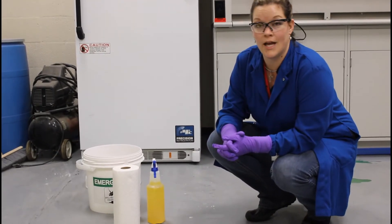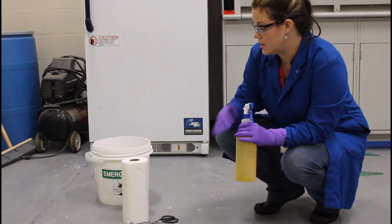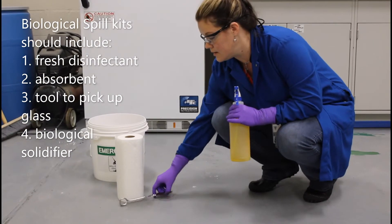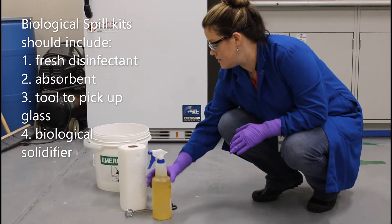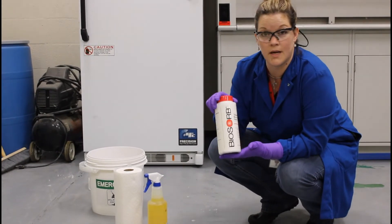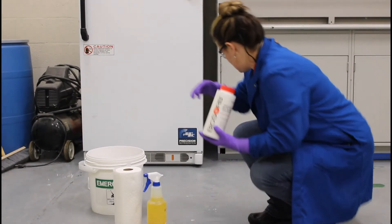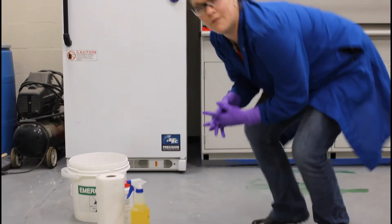If you're working in a biological laboratory, you're going to have fresh disinfectant on hand — that's an essential part of your spill kit. You also need some kind of absorbent material, a mechanical means of picking up any broken glass, and potentially a biological solidifier such as biosol, which can help solidify a large spill such as the one demonstrated here.